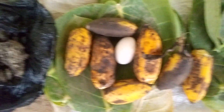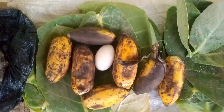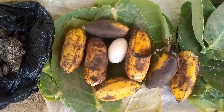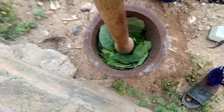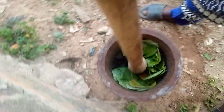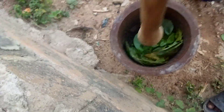Let me tell you how to prepare it and tell you the work it's doing. First of all, you want to grind the leaf, the banana, and the egg — we are going to grind one after the other. First, we have to grind the leaf. You want to put the leaf in your mortar and pound. This is the leaf, as you can see. You want to grind it to become very smooth.